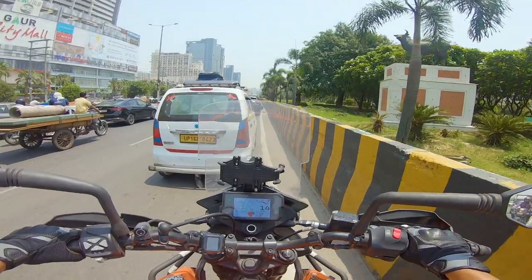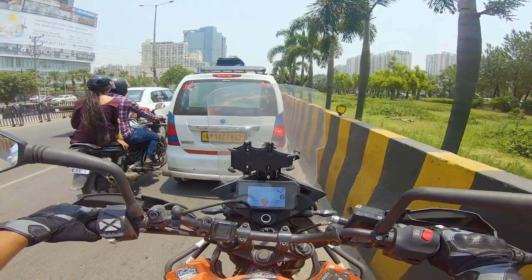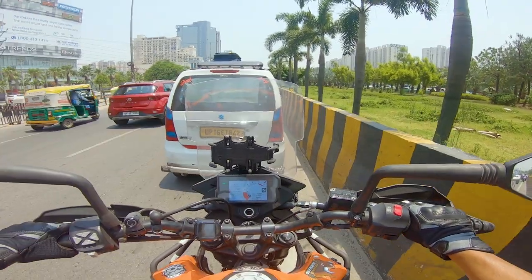Welcome back to the channel everyone. As you saw in my last vlog, I had put a K&N filter on my bike. After putting that filter on, my bike had done almost 150km, so I thought it's time to make a review video of that filter.